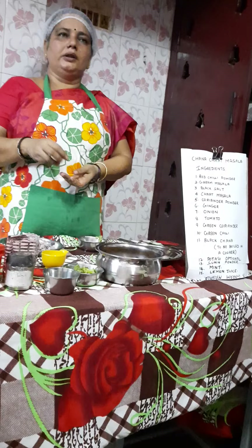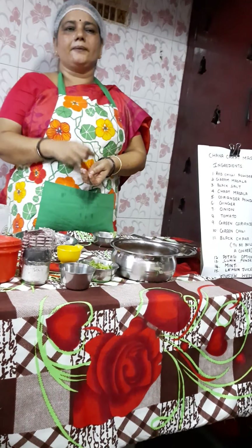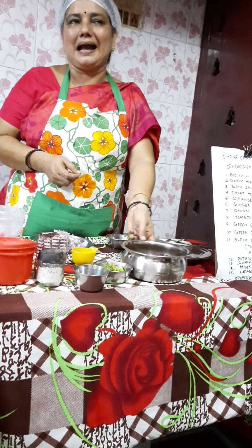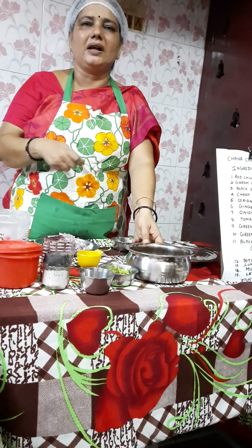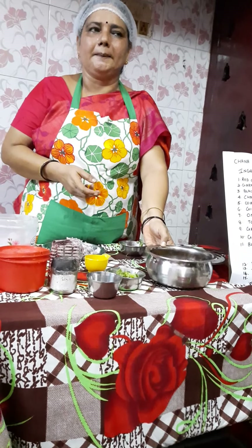Now pour all the spice ingredients into the kadai. Stir it well, then add your black chana and mix everything well for 2 to 3 minutes. After that, let it cool down and keep it aside.